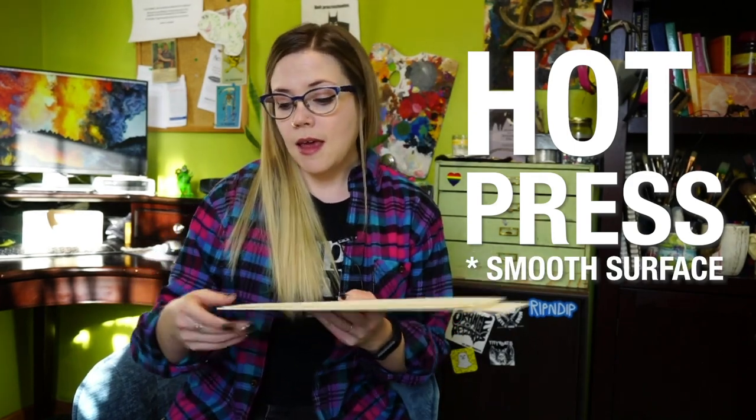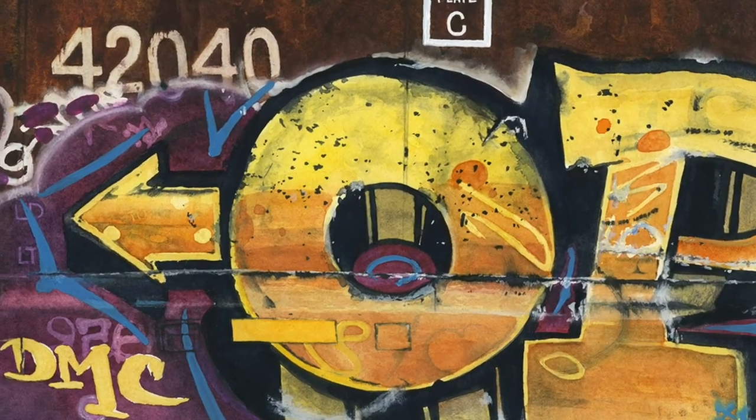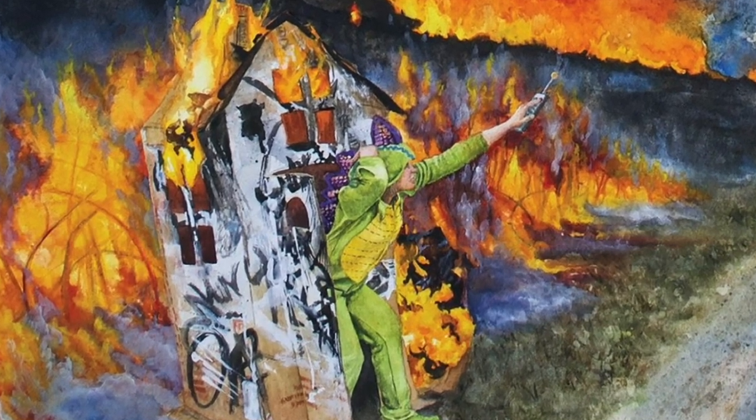The next thing you need to know when picking out a watercolor paper is the texture. There are a few different types. The first is hot press, which means the paper has a very smooth surface. Hot press is great if you want really smooth textures and solid washes without a lot of variation. I find hot press is really great for detailed work — if you're aiming for realism and want your work to look smooth and clean, I would go with hot press.